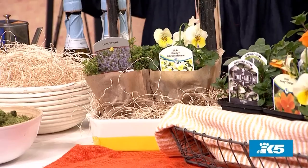Give a container that is beautiful and that you can reuse — that's what I really like. So that's why we talk about going beyond the basket. This is so fun.